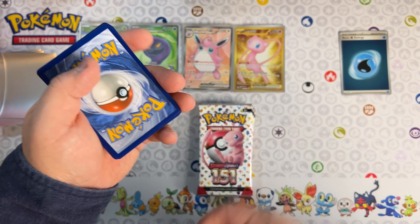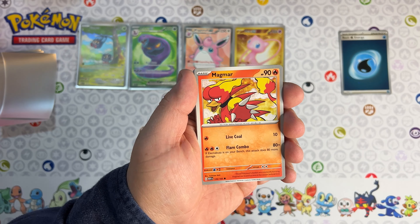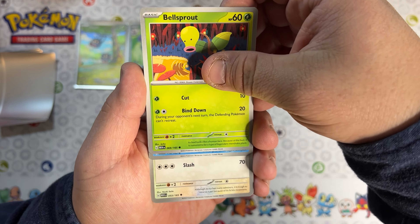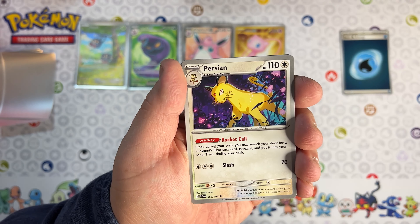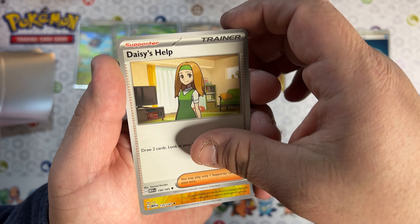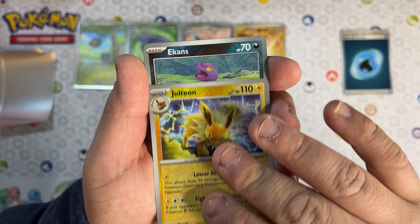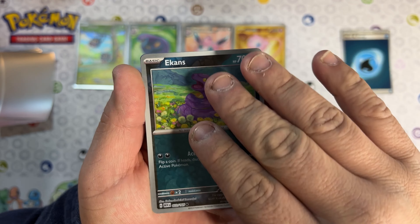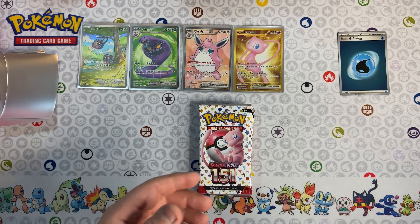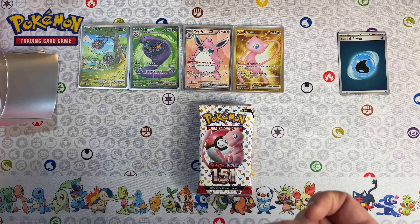Let's move on to the next pack. We got basic electric energy, Magmar, Shellder, Bellsprout, Horsea, Persian, Muk, Daisy's Help, and we got a Jolteon! This pack is full of Eeveelution hits. We also got Ekans and a Flareon! Jolteon and Flareon - regular hits, regular hits. I think I'm gonna lose some of those - my son loves all the Eevee evolutions.